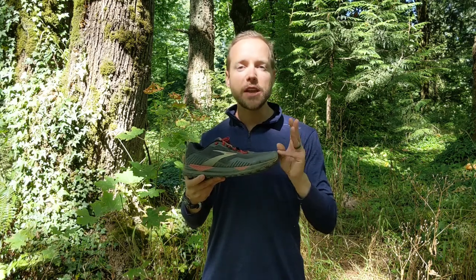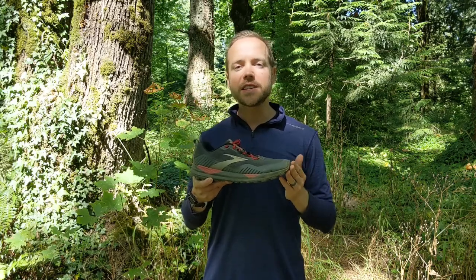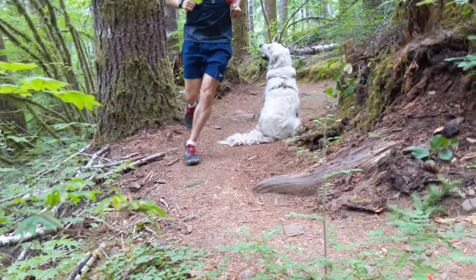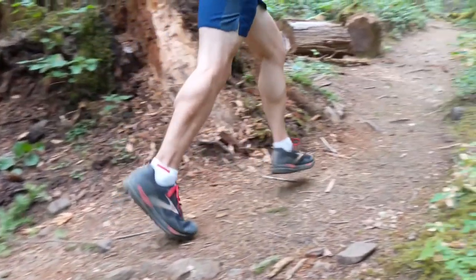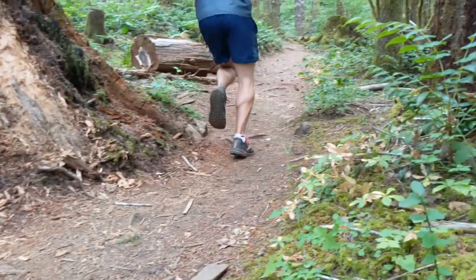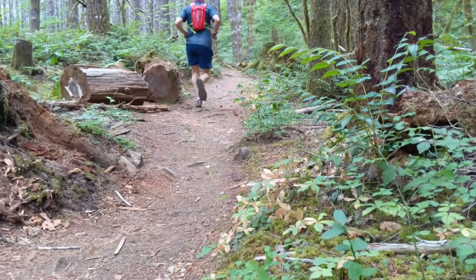Returning to my three questions: first, is this a good daily trail running shoe? The answer is a resounding yes. I'm happy taking these on just about every surface — through dirt and gravel, scree and snow, or even pavement — and felt comfortable running in these shoes.